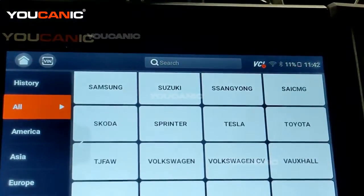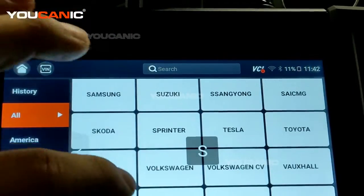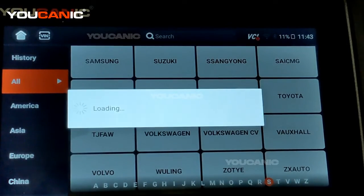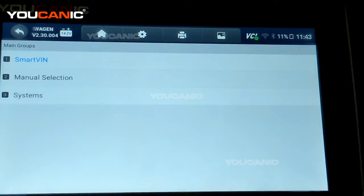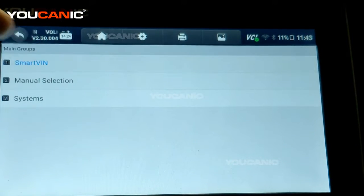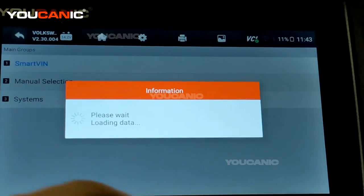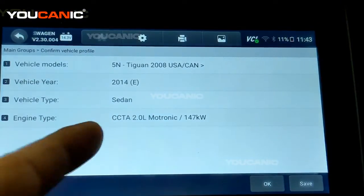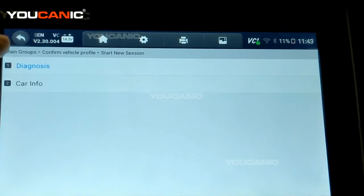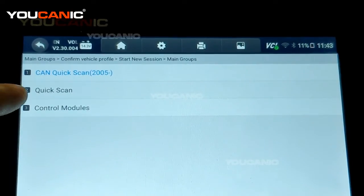Here we have all makes and models. The scanner has the software and capability to work with all those different makes and models. Here we're working on a specific variant so we select that. You need to enter the year, model, and trim, which you can do manually, or you can select Smart VIN. Smart VIN will pull the VIN number of the car and determine the year, model, engine, and more data, so you don't have to worry about entering incorrect information.